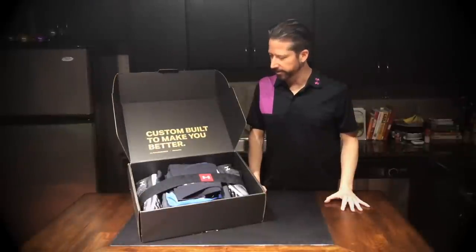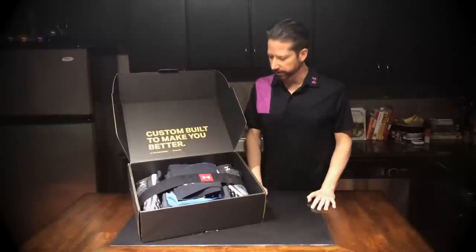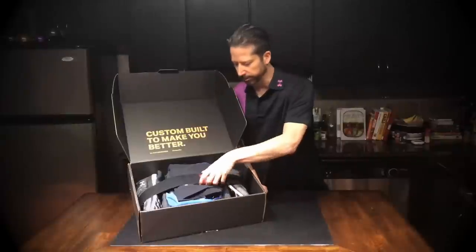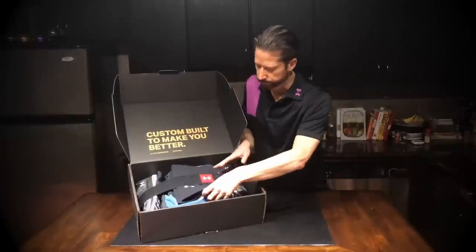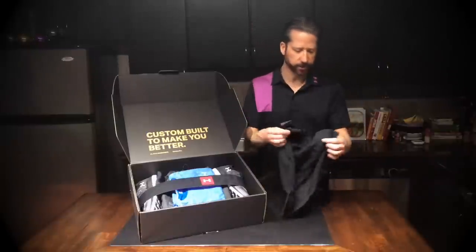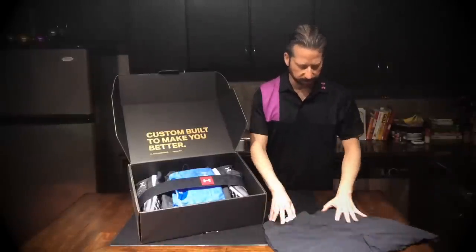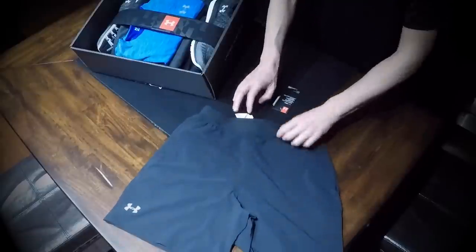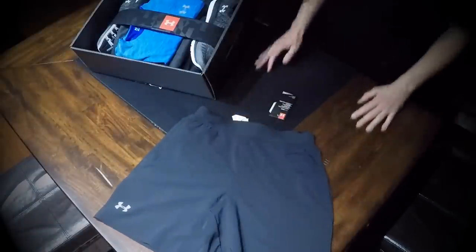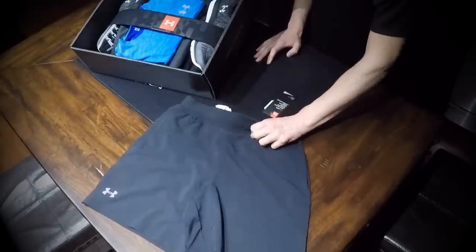You can see here that they've put a lot of work into how it's presented. It looks like there's some shoes and a few shirts. So let's go through this. Here's a pair of shorts — they look like they might be running shorts. They're a little shorter than normal basketball shorts that Under Armour makes, but these are pretty nice. I definitely like the feel of them.